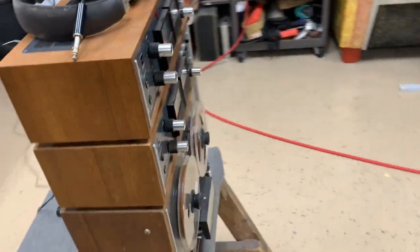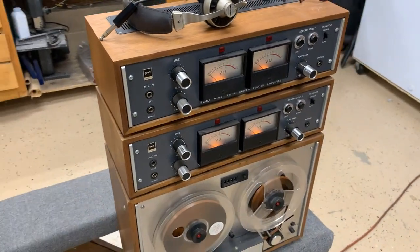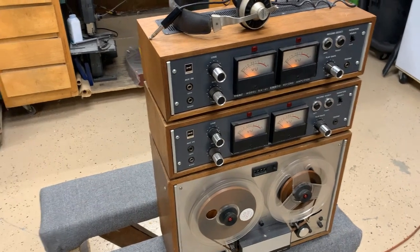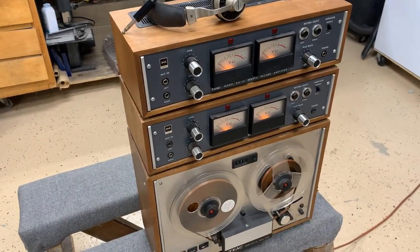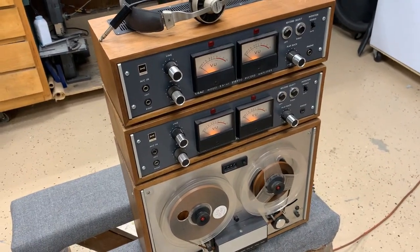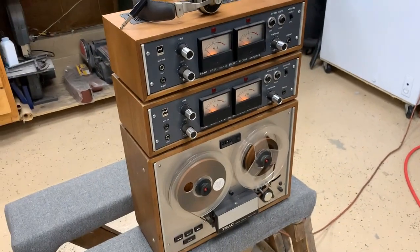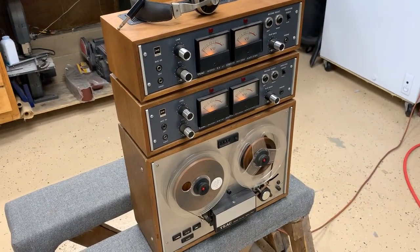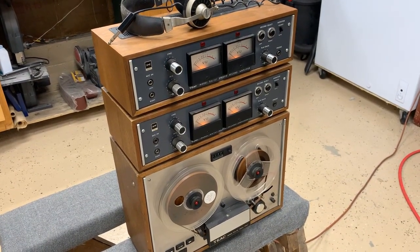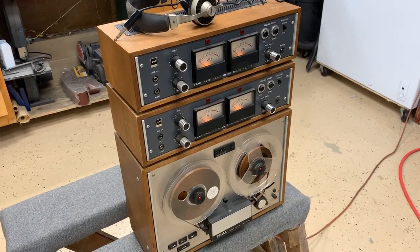Sweet old machines. Too bad I don't have a use for it. It's set down here in my garage, which is climate controlled — heated and air conditioned. But it just sits there saying, somebody use me, please. Anyway, there you have the TEAC TCA 42. And I'll go upstairs and get a shot of the one that's restored.